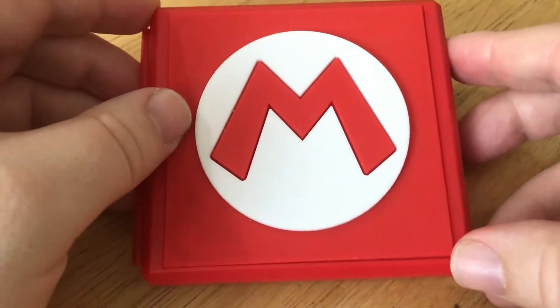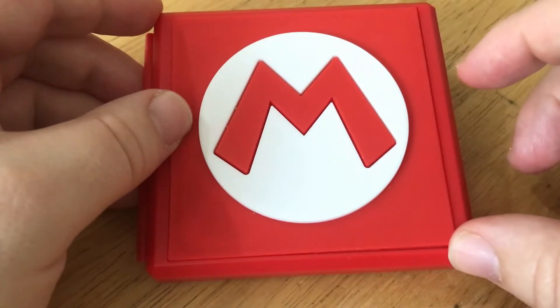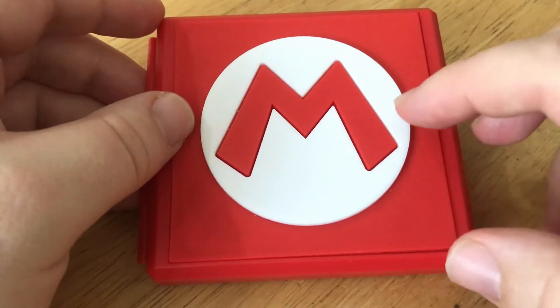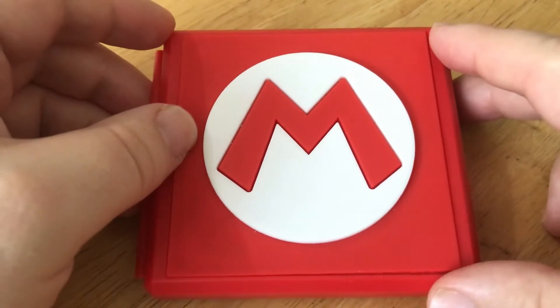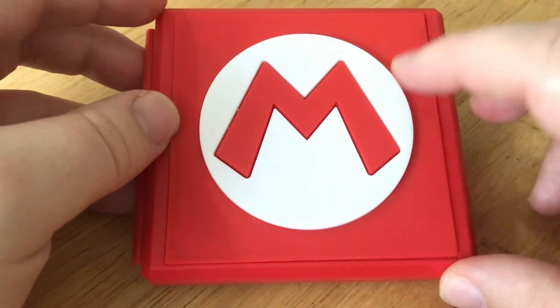I would like to see a Luigi theme as well — like a Luigi one in green, and then probably Wario as well in purple or something like that. That would be quite cool. I'd love to build a collection of these, because I know I buy a lot of Switch games.